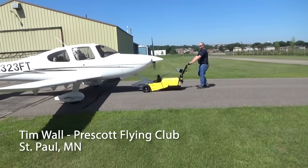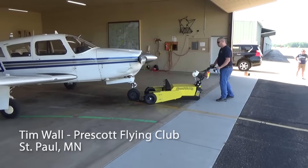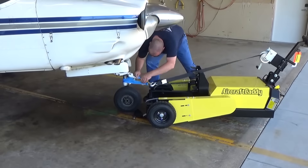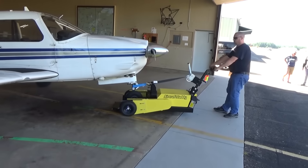What we like about the Aircraft Caddy is it's smooth and powerful, it's quiet, it's configurable for all four of our aircraft. We've got three Pipers — a warrior, an archer, and an arrow — and then the Cirrus SR-20, and this works with all of them.